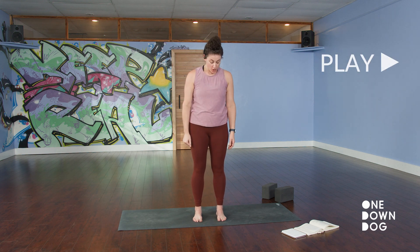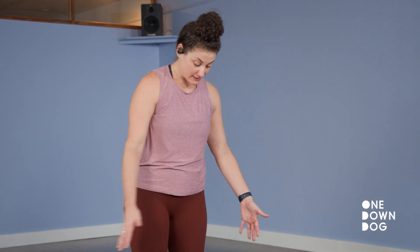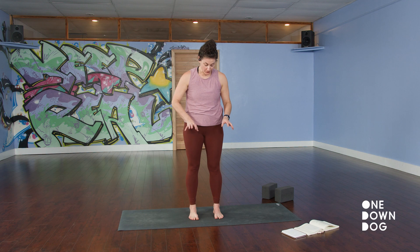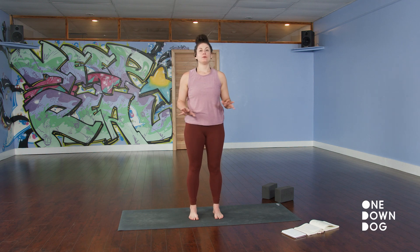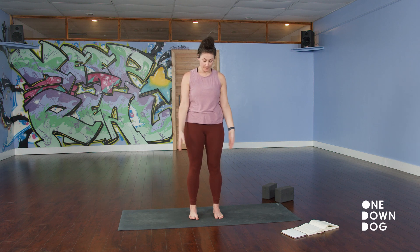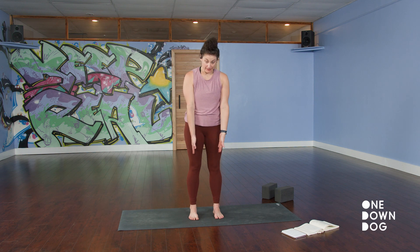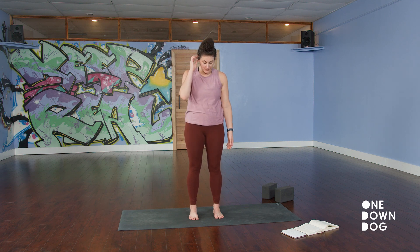So we're starting standing. You'll want your blocks within arm's reach, and you can stand right in the middle of your mat like I am, with your feet looking parallel. Let me give you some physical landmarks to help orient you to this very basic alignment that you'll see in a lot of yoga poses going forward. If you look at your toes, you want your second toes to be parallel to each other.